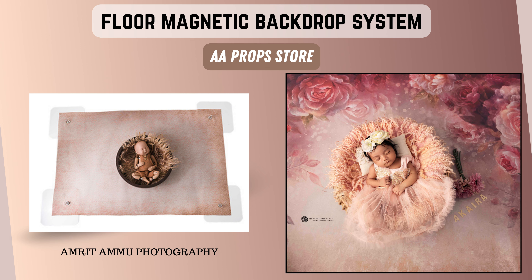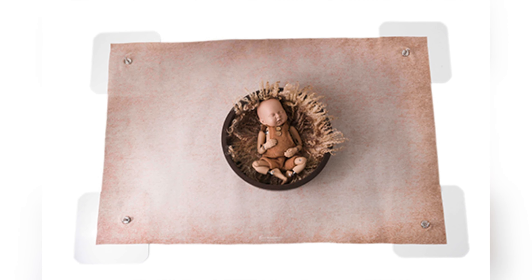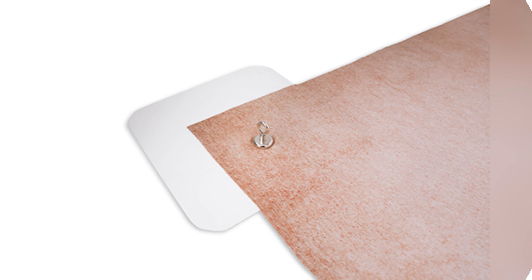Hi everyone, welcome back to my channel Amritamu Photography. My name is Amrit and I'm a trained and certified newborn baby photographer based in Mumbai. In today's video, I'm excited to share with you about our floor magnetic backdrop system.